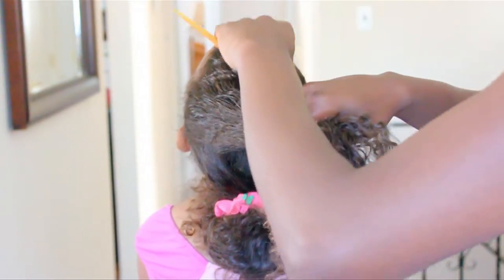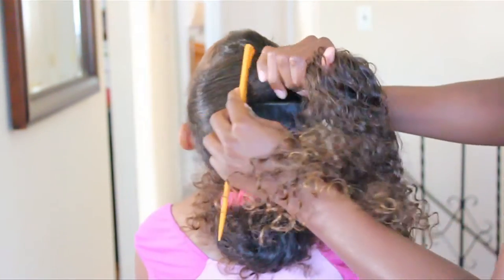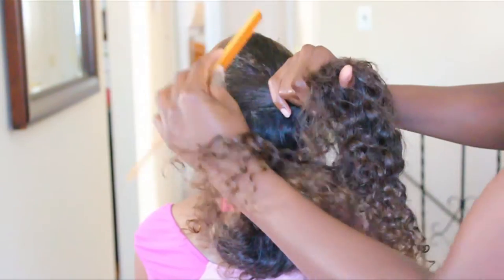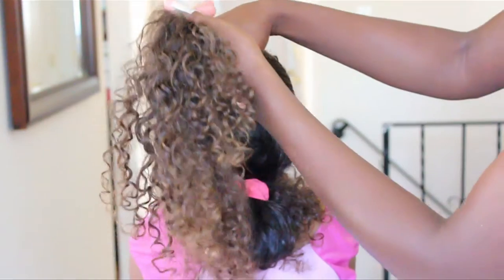If you're looking for a cute half-up hairdo, here's a great style for you. For our curly hairstyle of the week, we're doing a cute hair bow tutorial. All you'll need are a rat tail comb, elastic bands,